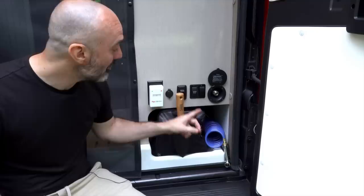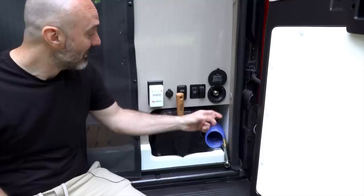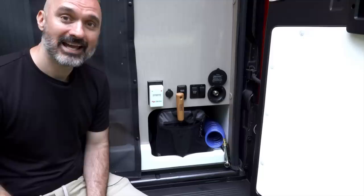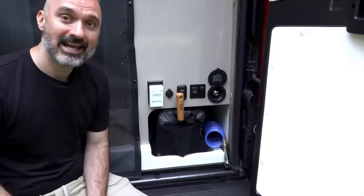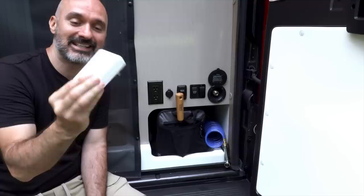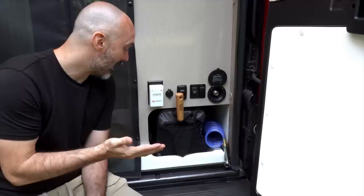Down here we've got an outdoor water spigot for spraying things down, and I can also turn the water pump on and off right here — there's another switch inside as well. This switch back here turns on the side light; it took me a while to figure that out. There's a 12-volt outlet for outside use, and there are also 120V plugs. My mom swears by these pest deterrent devices — I'm not sure they work, but they're supposed to keep pests away and they take hardly any power, so why not.